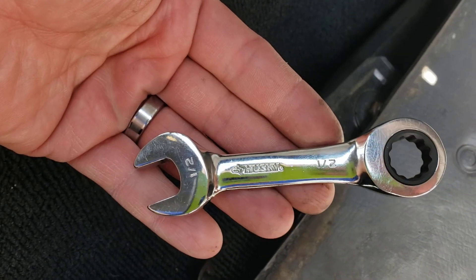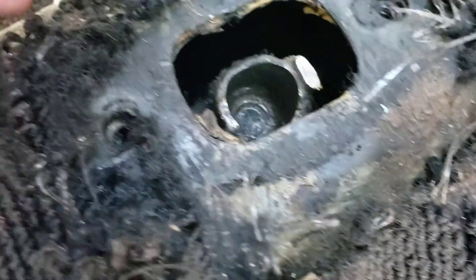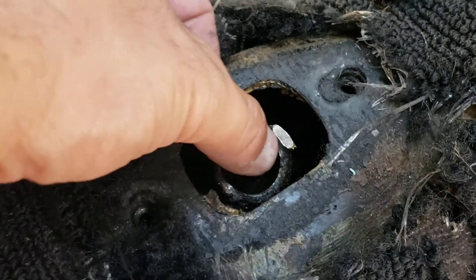Sorry about that incoming call. This plate is here, these two bolts come out here — 13 millimeters these bolts are, but I used a 12, so continuing on. Dirty grease trap here, probably something worse down here, I don't know.